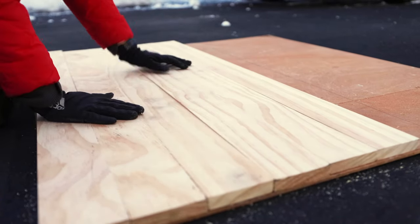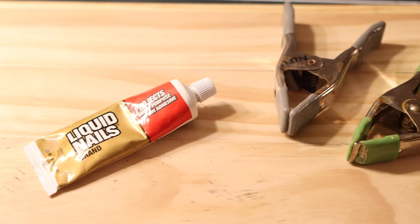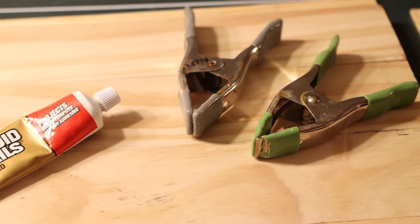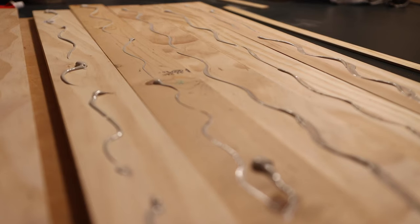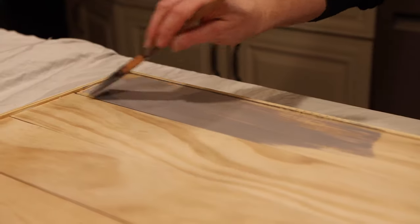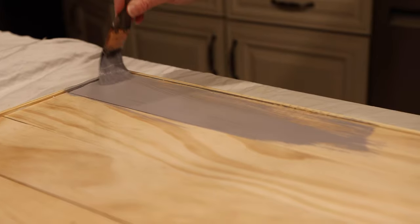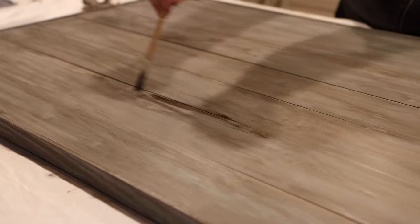We used liquid nails to attach the boards to our Luan base and put clamps around the edges to secure it. When that was dry, I used one-inch lath strips to create a border and nailed them into place. Then I painted the base a soft blue-gray to mimic the ocean.